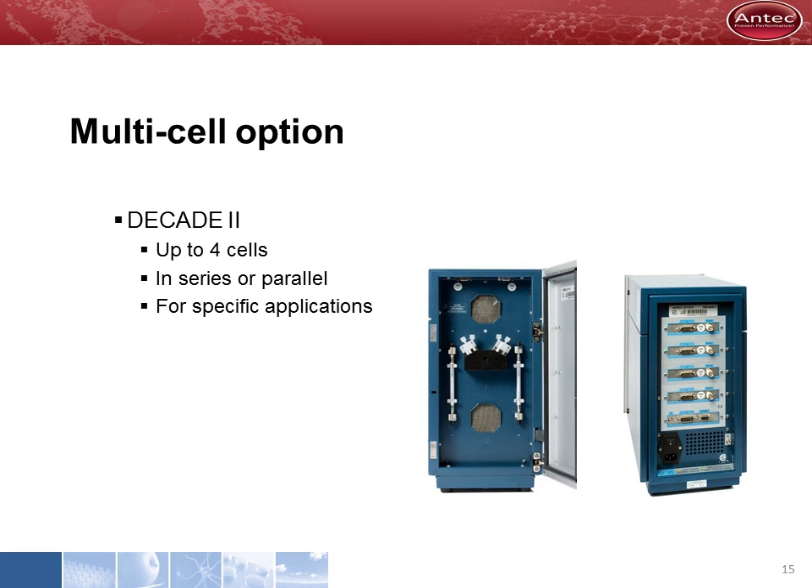The Decade II can control multiple flow cells, a feature used in a few specific applications. For example, the USP method for azithromycin uses two flow cells.